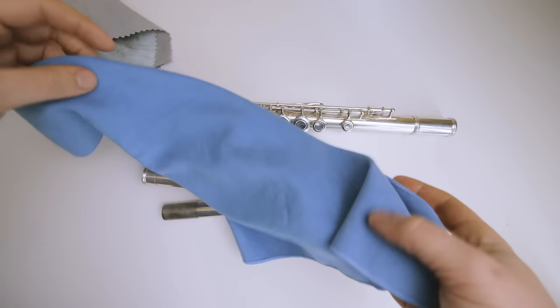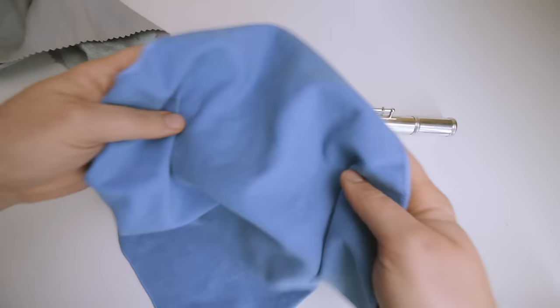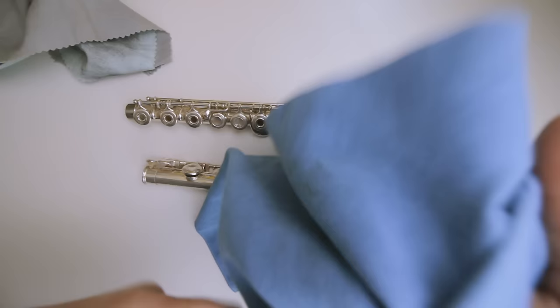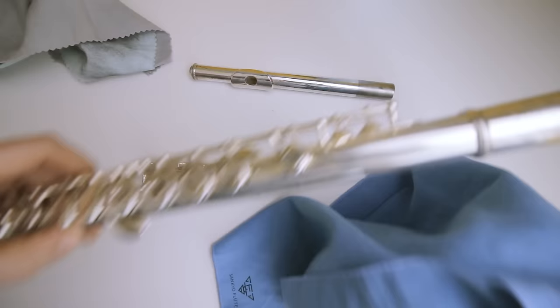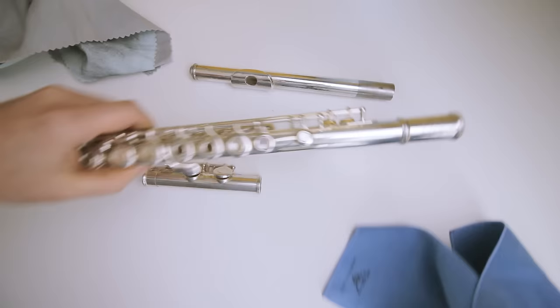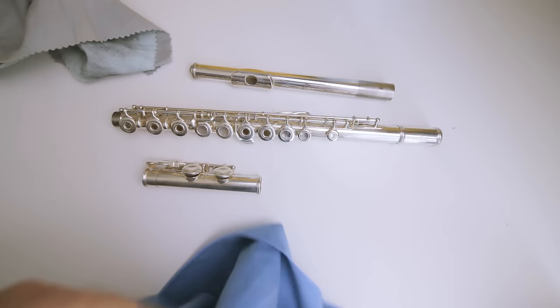Now with the polishing cloth, it's usually the more daily type of cloth that you should use — it generally just gives it a nice little shine and clean. It doesn't necessarily take off any tarnish, but it cleans off all that gunk on the flute. It's a very useful little item to have. It feels good when you're cleaning with it, gives it a nice little shine, keeps everything in good working order, and keeps debris away from the pads.